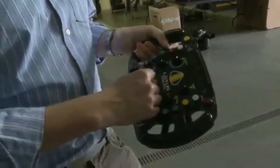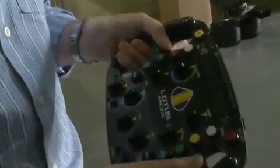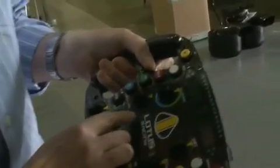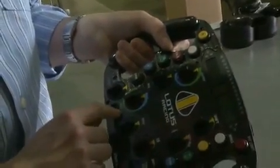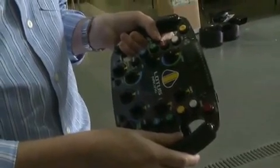These three on the left are for the differential at the rear of the car, so that you can adjust the balance of the car through the corners. We break that up into corner entry, middle of the corner, and the corner exit.